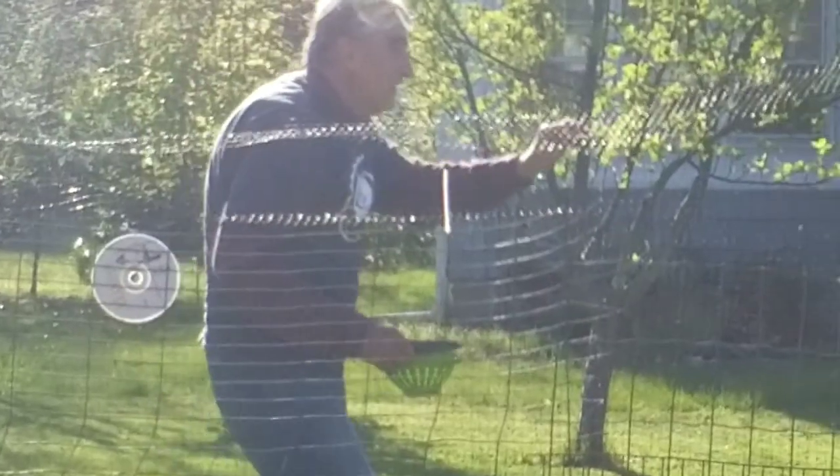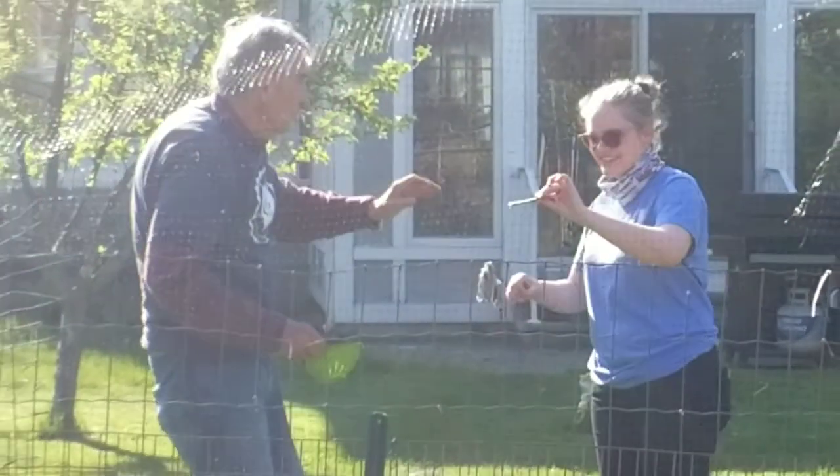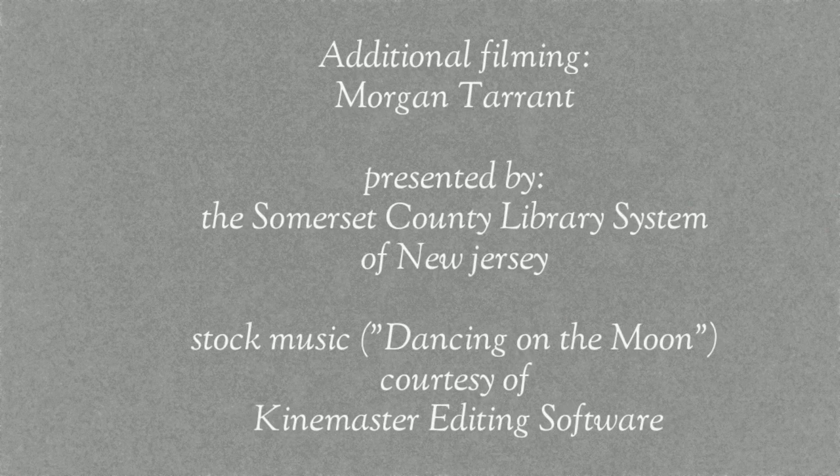Do you want one of these to eat? Do you have a fresh asparagus? It's absolutely different. Do you want one? I can't eat today. See you later. Bye, thank you.